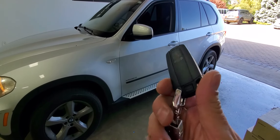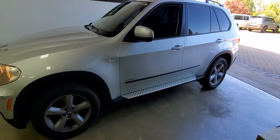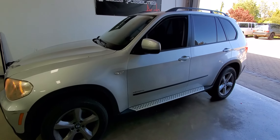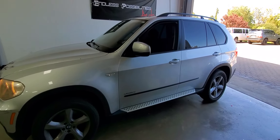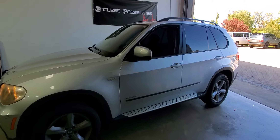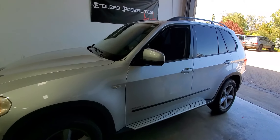For this BMW with this style key, we can actually add it to the factory key fob. If you need something with a little bit more range, we do have the Viper two-way remotes available. If you need something longer than a two-way remote — that reaches up to one mile — we can set it up on an unlimited range smartphone Viper app, so you can virtually start your car from anywhere.